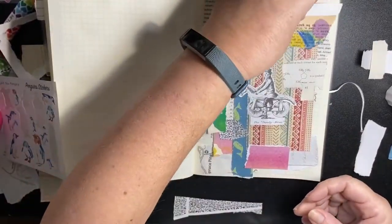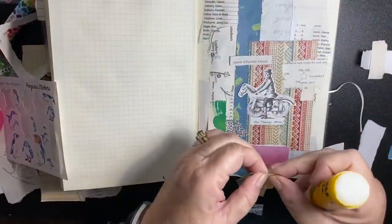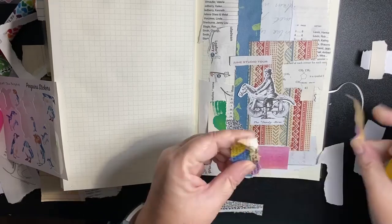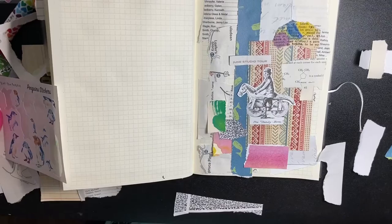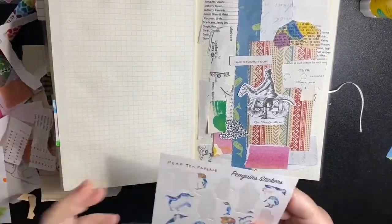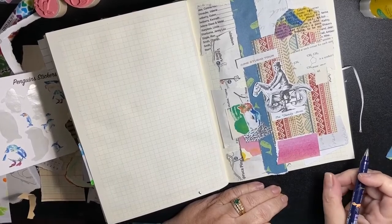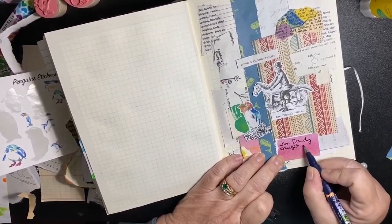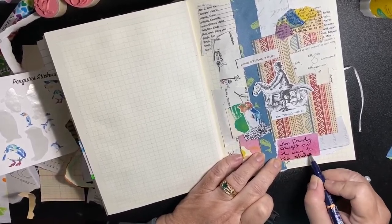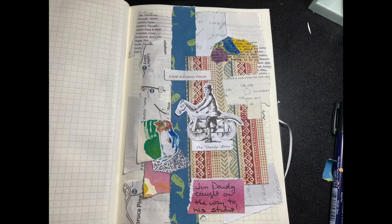These are just scraps, scraps, scraps and proper ephemera — the same method, and I'm having a ball. This does not get monotonous for me because I know at the end there's going to be a story. I put 'Jim Dandy caught on the way to his studio' but I need to put something in there about the penguin, so I might go back and add something to that one.